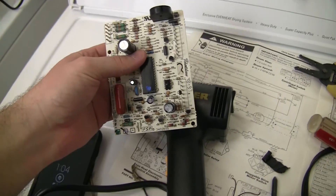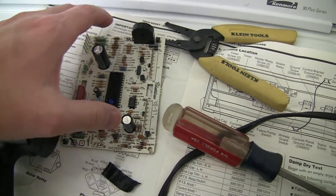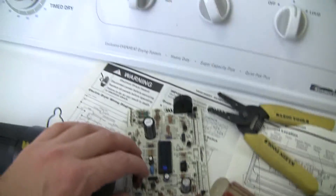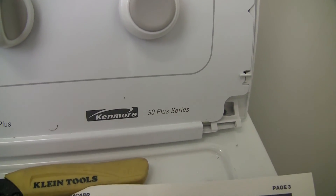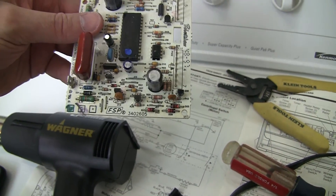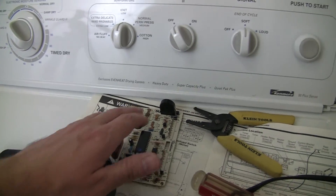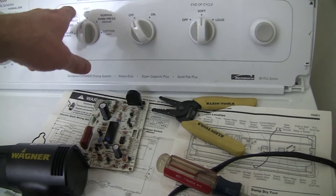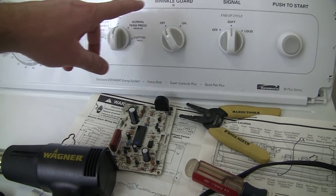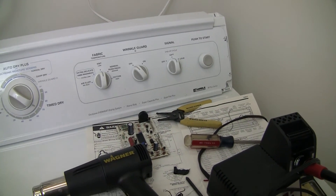A lot of people complain about the design of this board, but I can't say too much bad about it — it lasted 19 years and this is the first time it ever broke. The washer and dryer pair, Kenmore 90 Plus Series, have been great for 19 years. Just replace those Zener diodes and you'll be back in business, or grab a used board — but if you do, make sure you get a relay, check whether it's a 48-volt or 120-volt relay, and rewire it as I showed you. That was the repair for the Kenmore 90 Series Plus dryer.